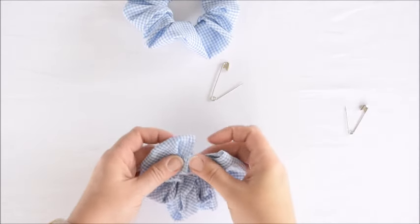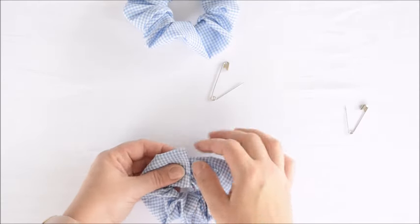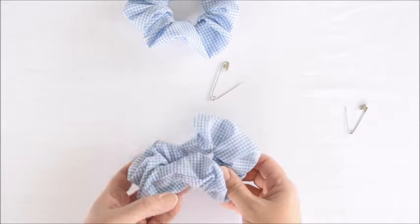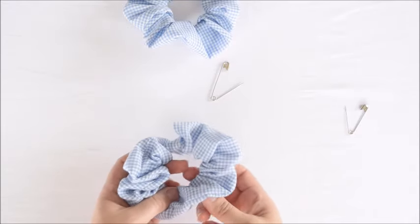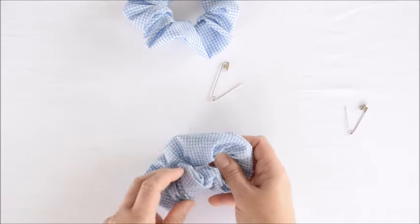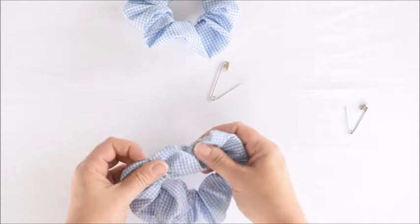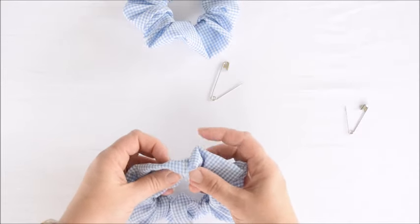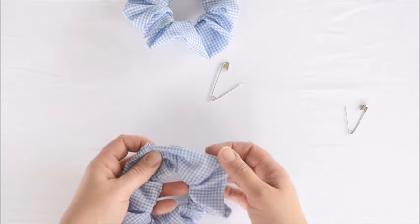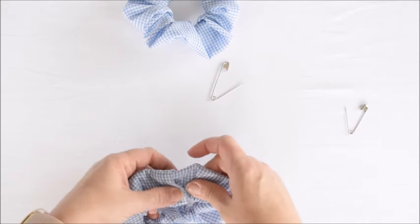Now we're going to insert this raw edge inside the other loop that we finished at the very beginning. Get it all straightened out, and then sew a straight stitch just along the top. One thing to make sure is that it's not twisted — we made one where it got all twisted and we sewed it and it was stuck like that, which is just not how it should be. So make sure this seam is on the outside all the way around, then do a little straight stitch along here and we're done.